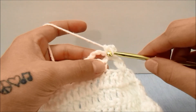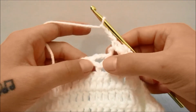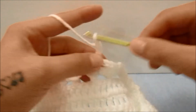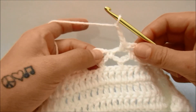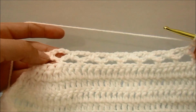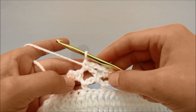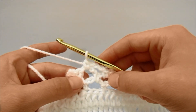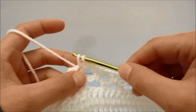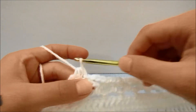For the next row, start by chaining one, then bring these two stitches together in one single crochet — bring up a loop in the first stitch and leave it there, bring up a loop in the second stitch and leave it there, then yarn over and go through all loops on the hook for a two-single-crochets-together. Then single crochet around the next chain three space, chain three and single crochet around the next chain three space. Repeat all the way across, chaining three and single crocheting around each chain three space, until you have single crocheted around the last chain three space, then bring the last two stitches together in a two-single-crochets-together: bring up a loop in each stitch and yarn over to bring all loops together.